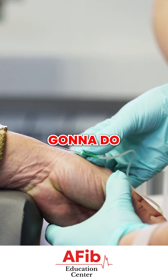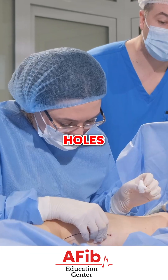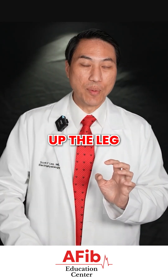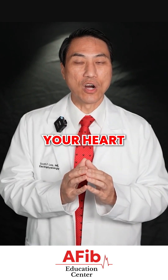Prior to the procedure, you are going to do some blood work as usual. When we actually do the procedure, we poke little holes into the leg veins, and depending on how many catheters we need to put up, we put little spaghetti-like wires up the leg veins into your heart, and these little wires actually touch the walls of your heart.